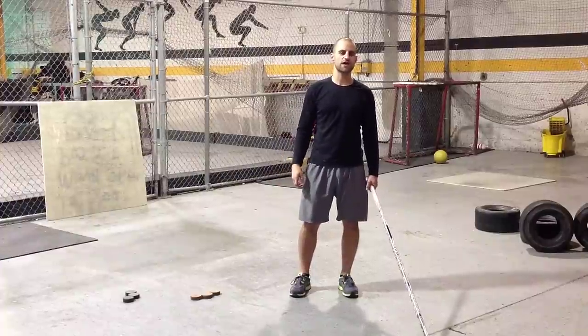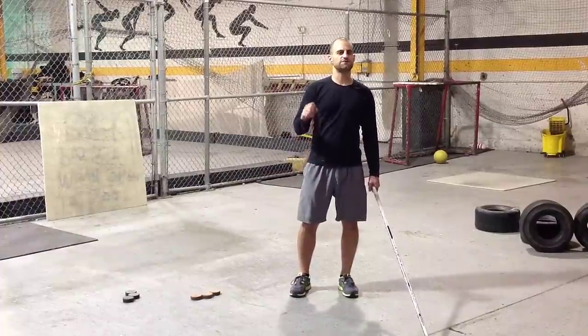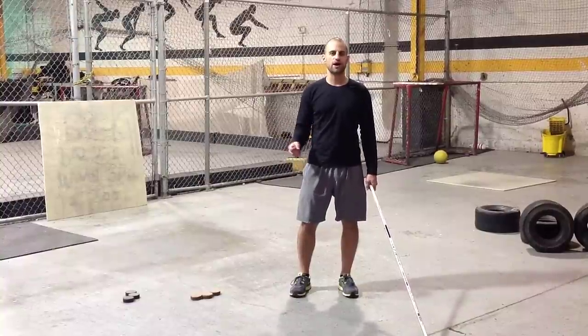Hey, it's Zach with 247hockeylife.com and today we're just going to give you a few quick tips on how to practice and train your shot with weighted pucks.